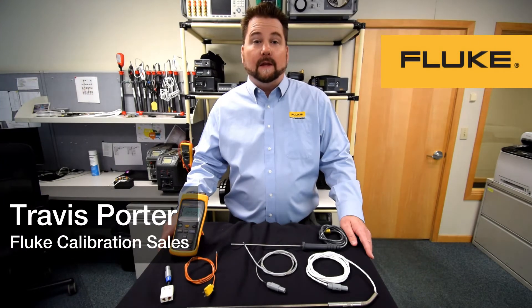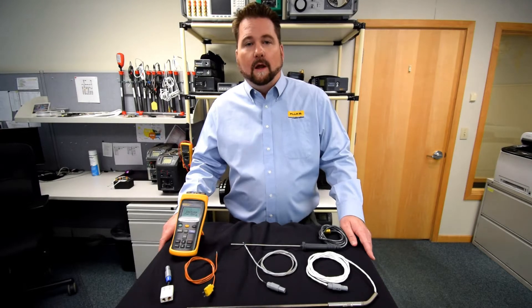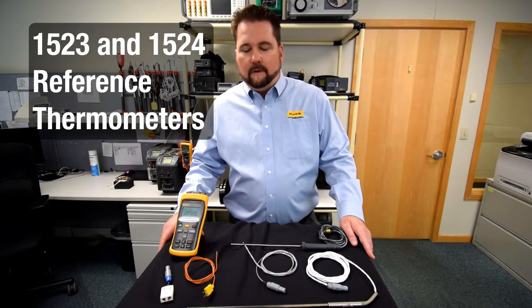Hi, thanks for clicking our link on the 1523 and 1524 readouts. My name is Travis Porter. I work in sales for Flute Calibration. Let me give you a quick rundown of our two units here.